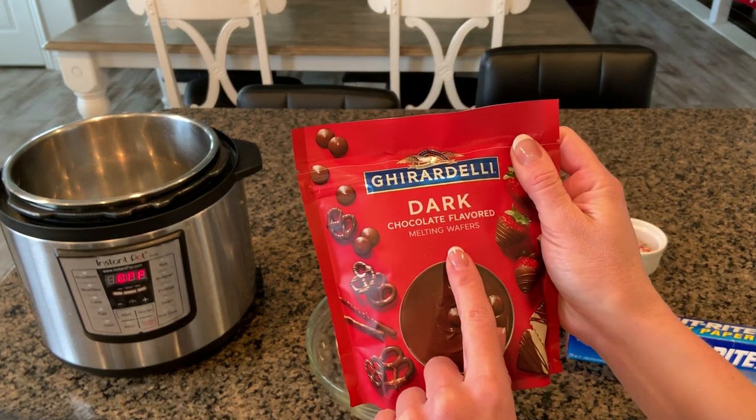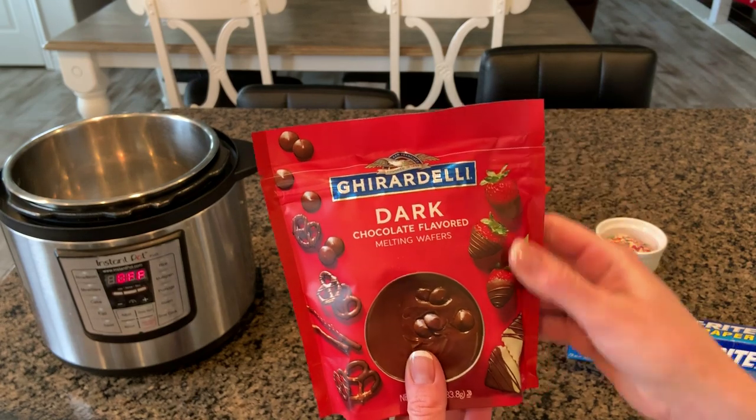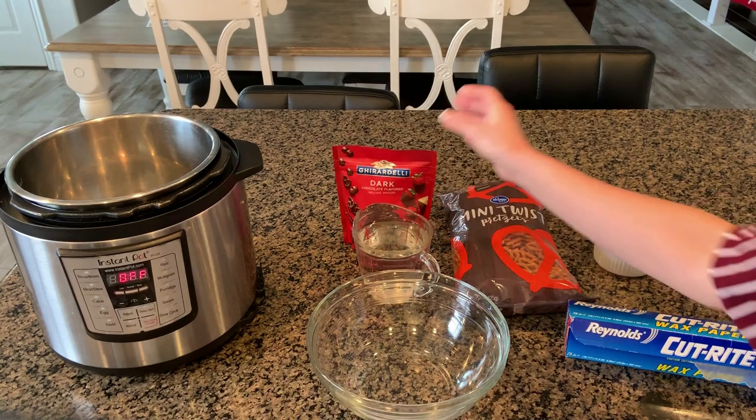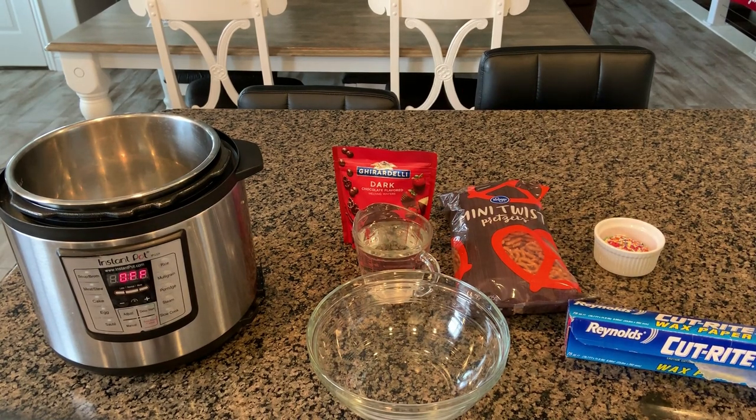I use this dark chocolate from Ghirardelli brand. It's really good, but you can also use milk chocolate or white chocolate. You can use chocolate chips, but you'll have to add in a tablespoon of shortening with the chocolate chips so that they can be glossy and nice and smooth.